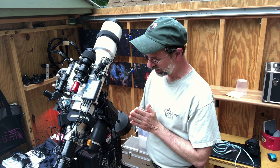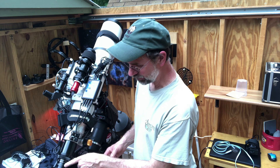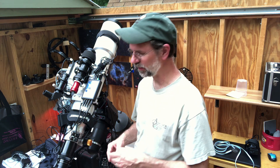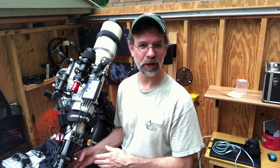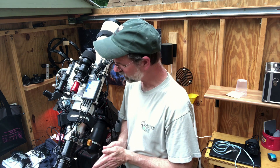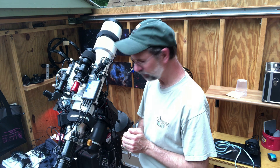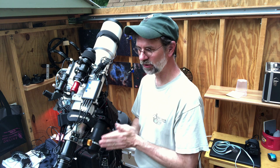One other thing: I switched out the flattener. I had the HOTech flattener on here and I replaced it with the Astrotec field flattener focal reducer, because I'm going to be shooting nebulae now — big nebulae — so that's what I do in the summertime. So that's another change, and that's about it for now. I'll show you what this thing looks like when it's done.